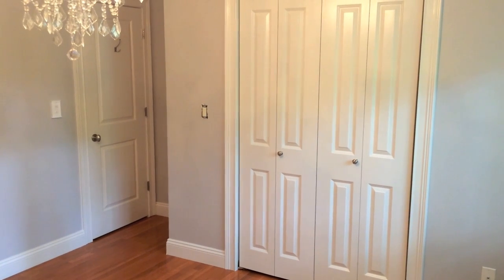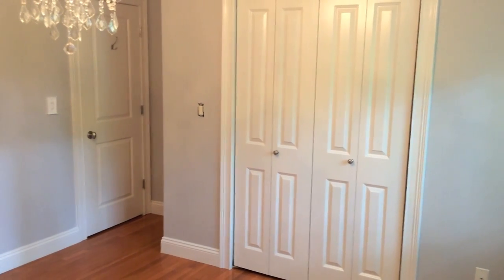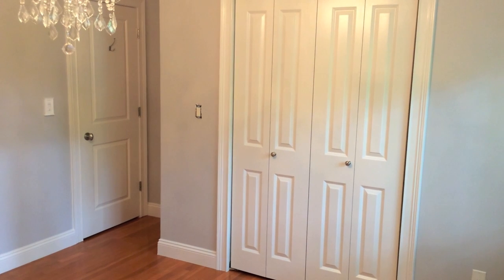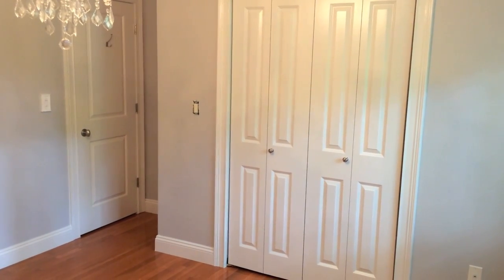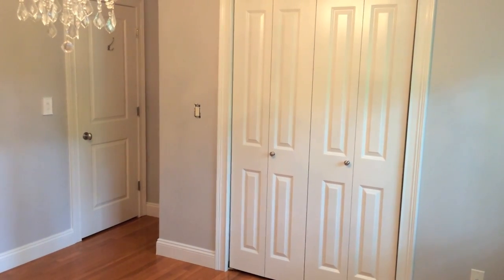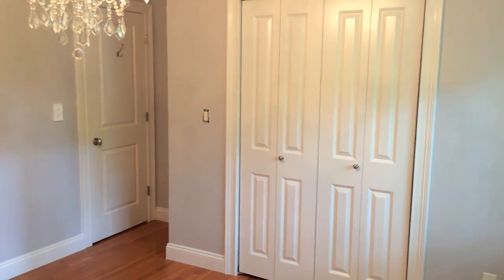Hey YouTubers, Mike Borders with the Mike Borders channel. Today we're talking about bifold doors. As you can see here, the closet doors — we took out the old overlapping style doors and installed these new bifold doors. We really like them, but I'll be the first to admit it's easier said than done when it comes to the installation part of this job.